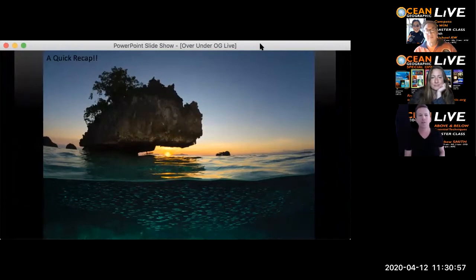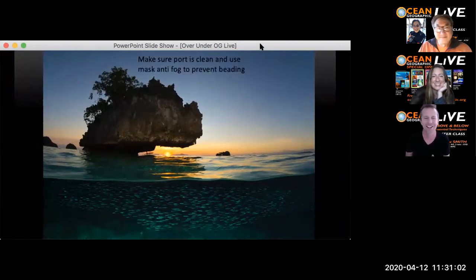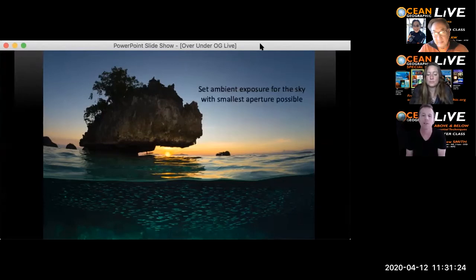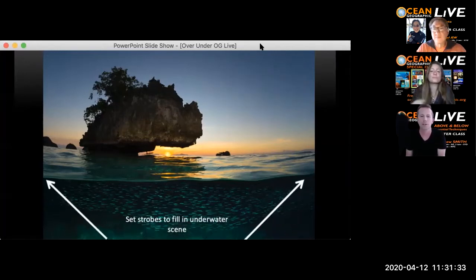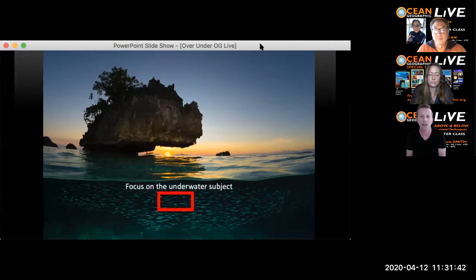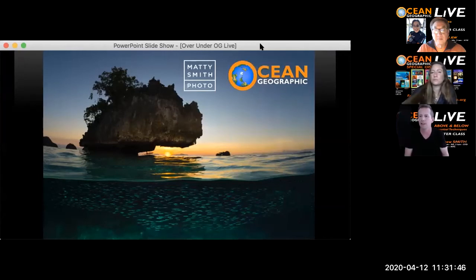A quick recap using a real shot: first, make sure the port is clean and use anti-fog to prevent beading — done on the boat before getting in the water. Set my ambient exposure for the sky — smallest aperture possible. Set strobe output to fill in the scene underwater so when subjects come along I'm ready to go. Focus on the underwater scene. And — done. An executed over-under photograph. Questions welcome at the end.